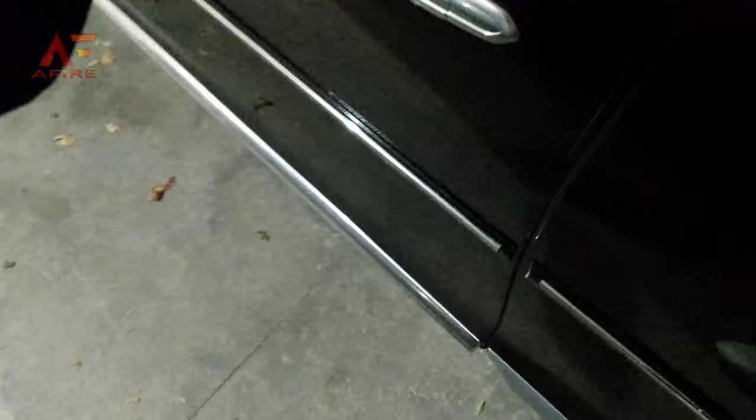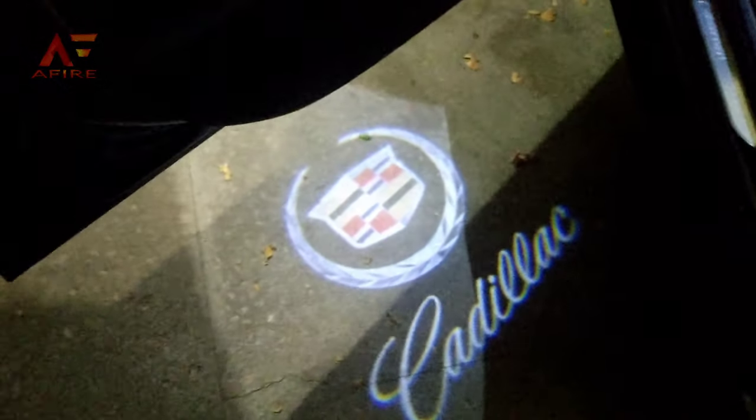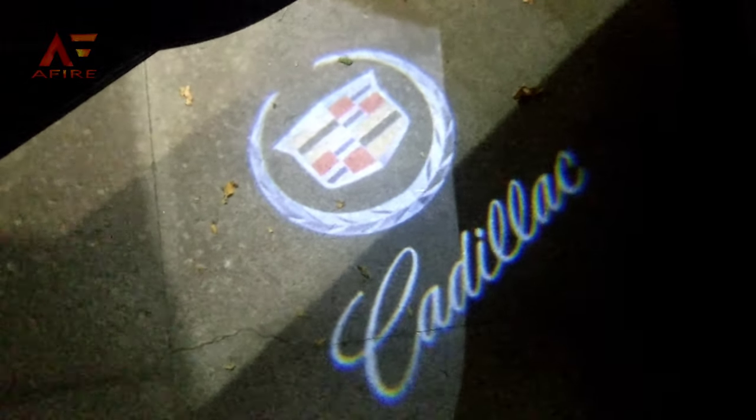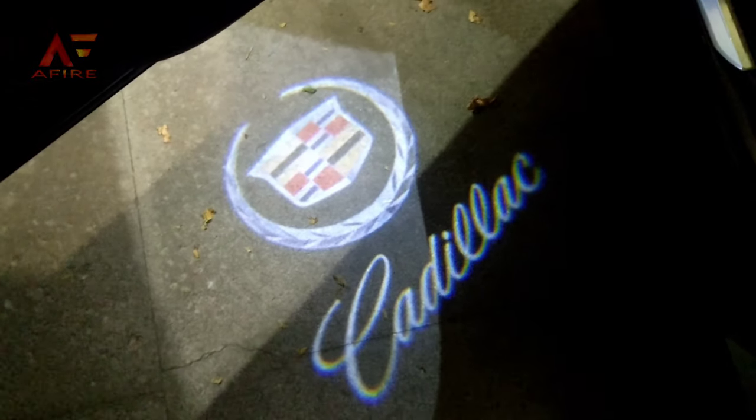Here's what it looks like when you have your door opened — there you go. This one didn't need to be adjusted with the little plunger they have on the side of the projector in order to have it at a straight-on angle, so it worked out pretty well.